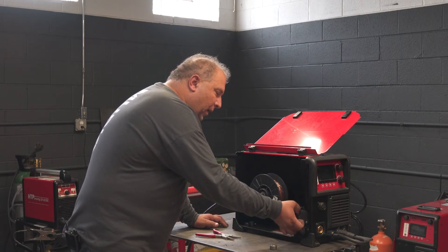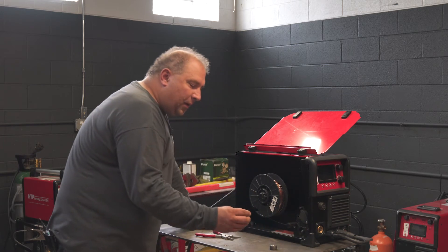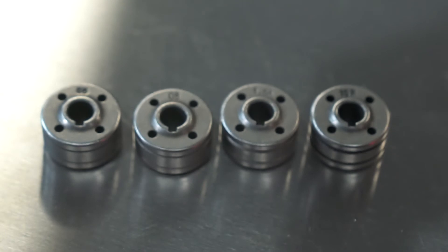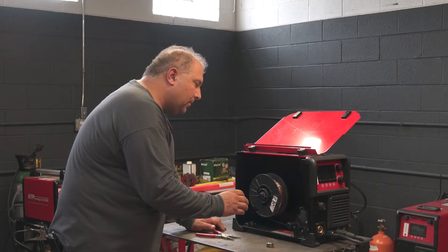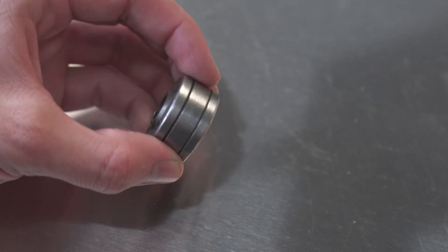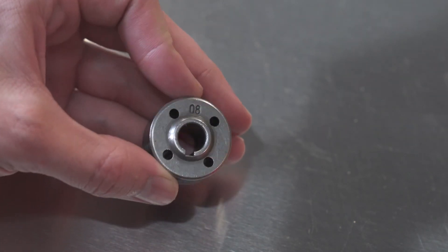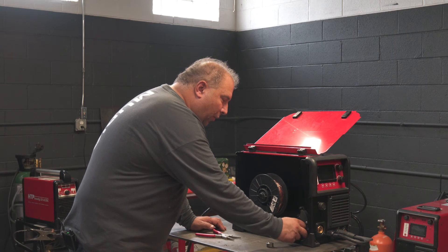In order for the wire to be fed correctly, for each type of wire there is a specific drive roll with a specific groove shape, and there are specific groove sizes for different wire diameters. In our case we're using 0.030 wire. The drive roll for 0.030 and 0.035 comes standard with the machine, so you are looking for the number 0.8 facing you in order to run 0.030 wire.